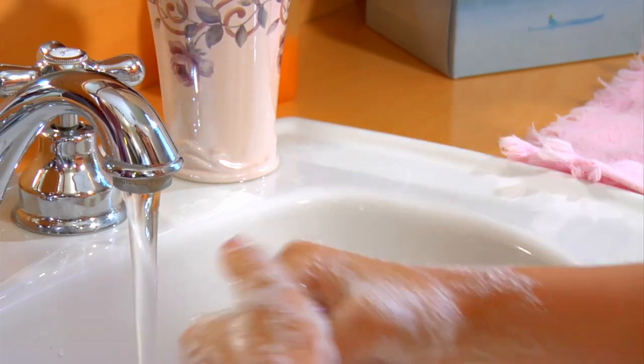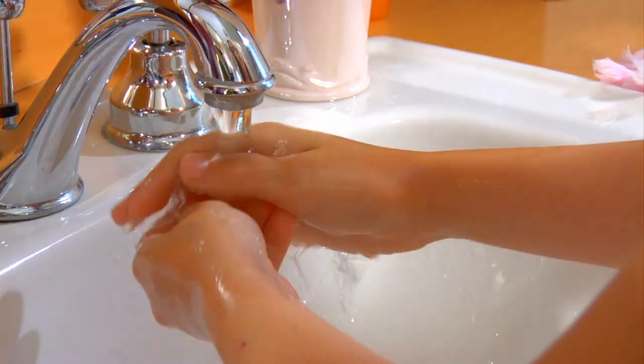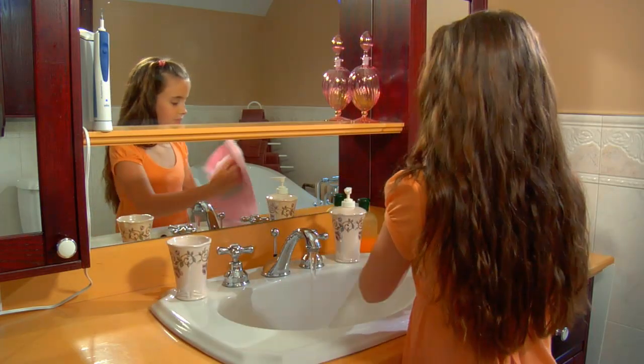Then I rinse all the bubbles off. I dry my hands, and now my hands are clean.